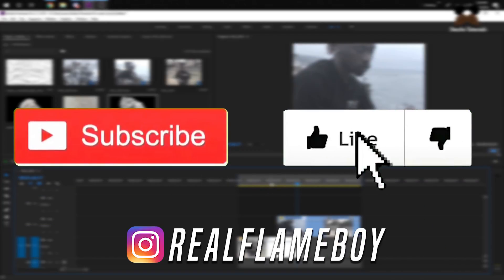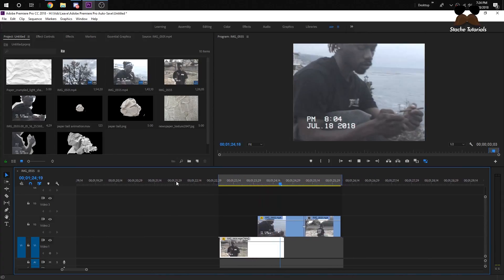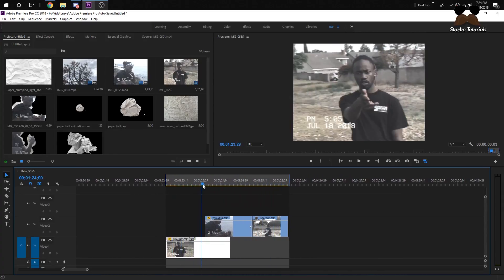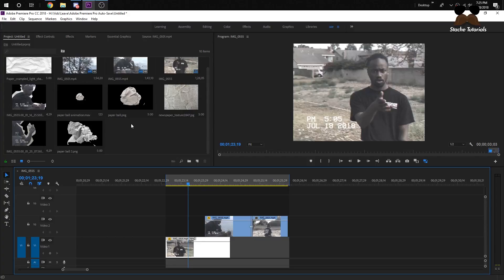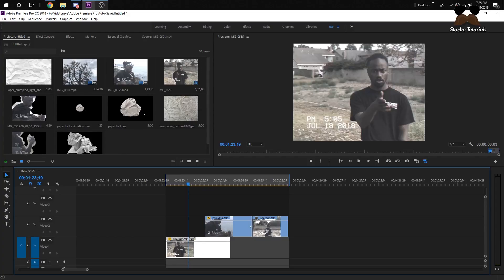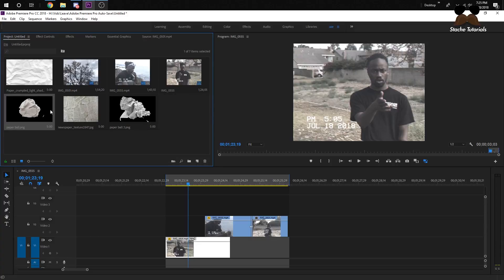Always like and subscribe for more tutorials and music videos, and leave a comment — it helps me a lot. So here are the things in my project timeline. I have my clips here, and I have these textures: a regular paper, a crinkle ball, a newspaper, and an uncrinkled ball type thing. Let me know if you want a free pack of these — you can probably find them on Google or YouTube, but I'll put a link in the description if you really want them.